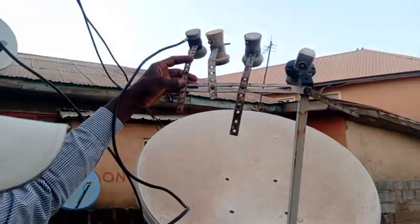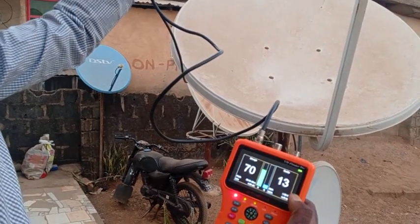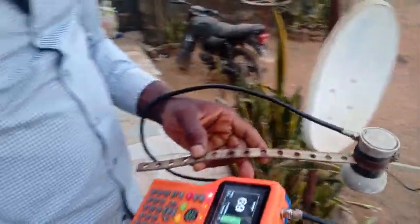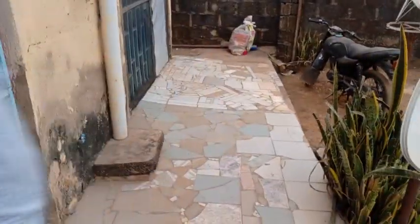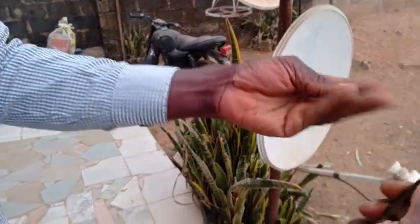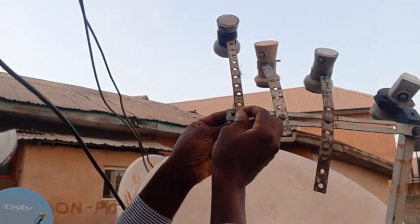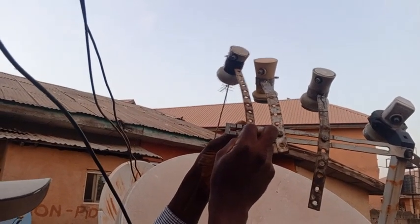I've got the signal. So let me quickly tie the bolt so that from there we continue. You put the bolt here, then you put the washer back. I won't tie the bolt too firmly here — just let it be flexible so that I can make my adjustments.